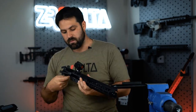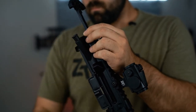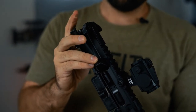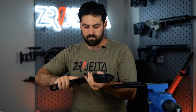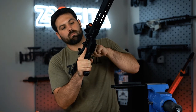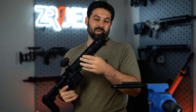Put your charging handle back in there, then your bolt carrier group, throw it on your lower — and you're going to make your buddies very mad at the range when they're shooting next to you.